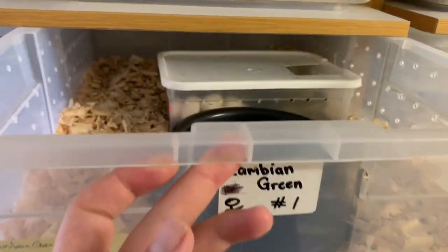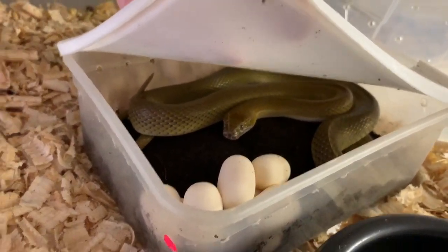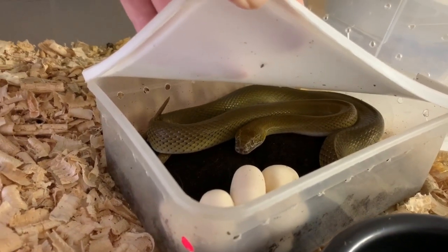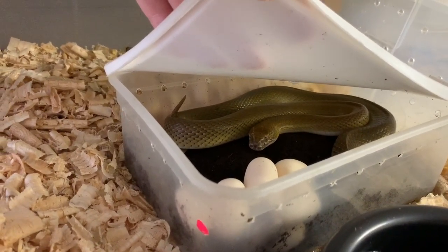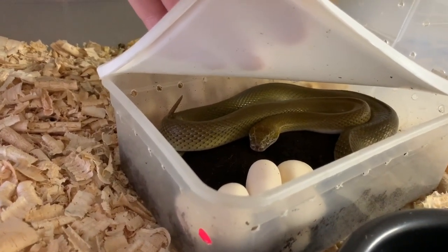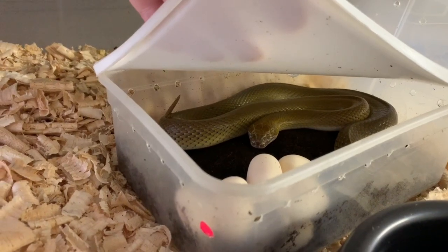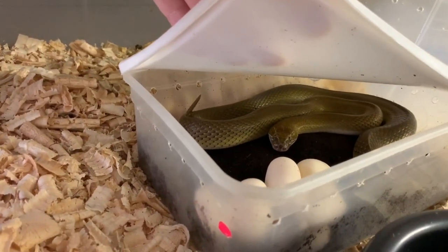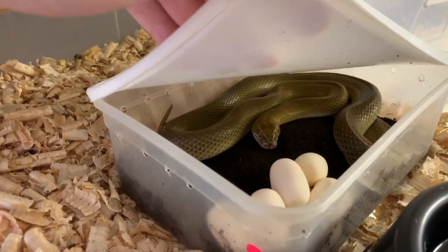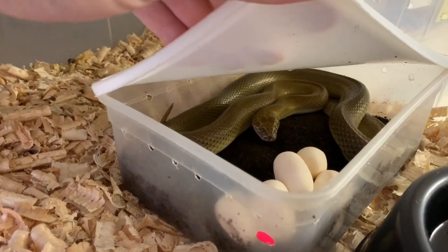Let's go have a look at the other clutch that was due to be laid. There you go — that's a clear ice cream tub, and straight away you can see she's laid. Zambian green female, and there she is with a beautiful clutch of eggs. It's such an exciting time of the year. All the hard work has paid off — a lot of preparation, cycling, feeding, making sure everything's in good health, getting all the pairings done correctly. We like to put the male with the female multiple times. When you see the eggs it's such a rewarding thing, because these animals wouldn't breed in captivity if they weren't happy and the environment wasn't correct.